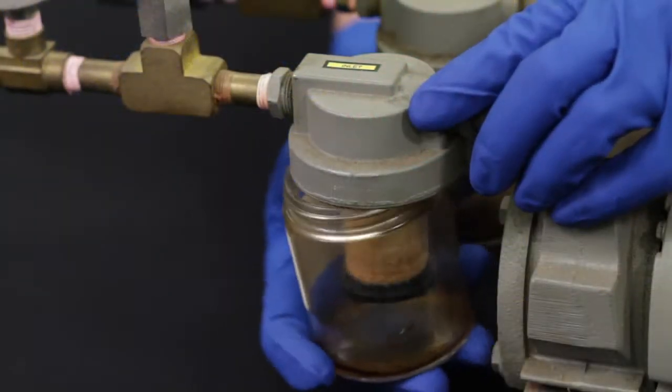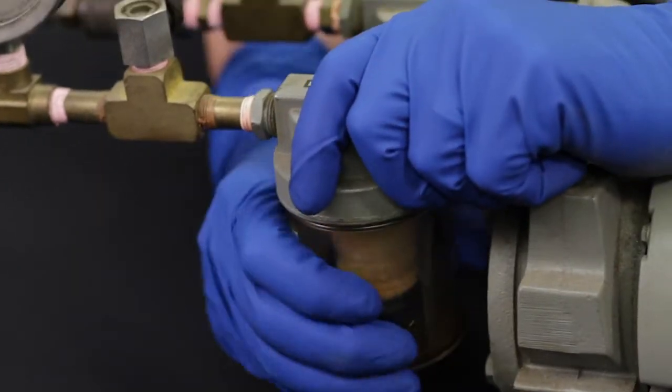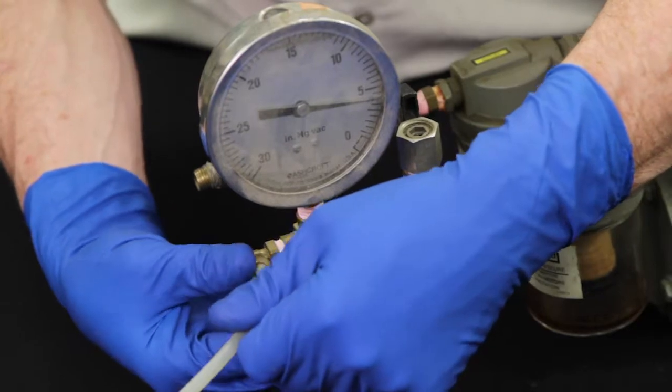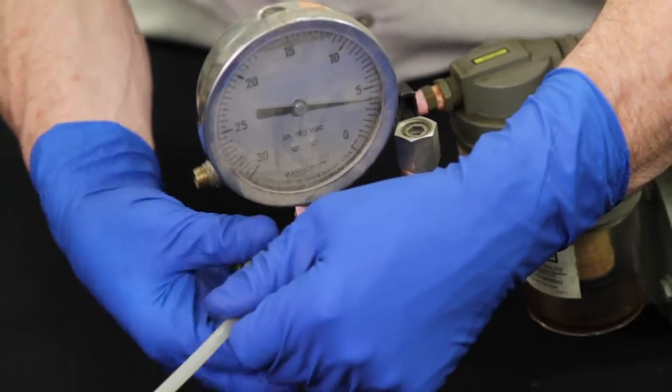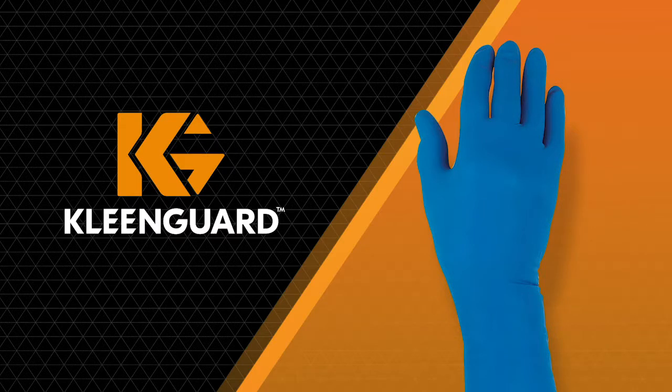So what does this mean for you? A worker using the G29 Chemical Glove will not have to compromise dexterity for chemical resistance. This means optimizing productivity with the right level of chemical protection — safety and productivity in perfect balance.